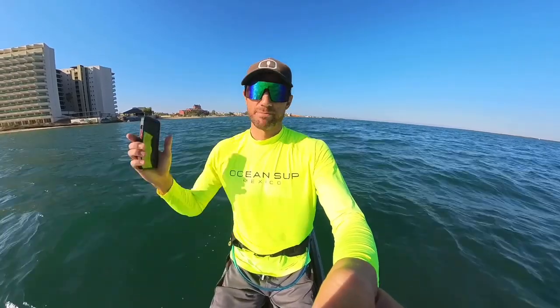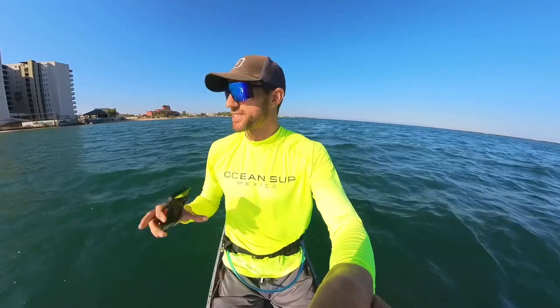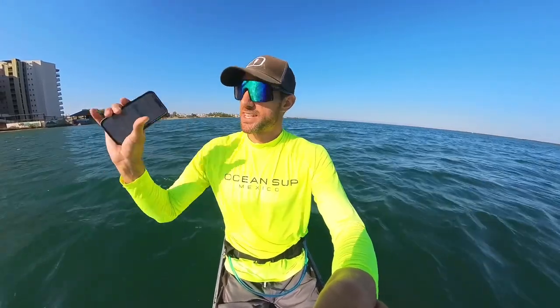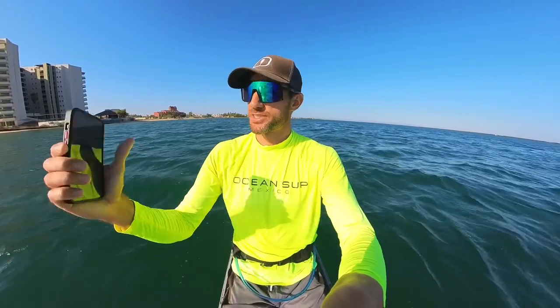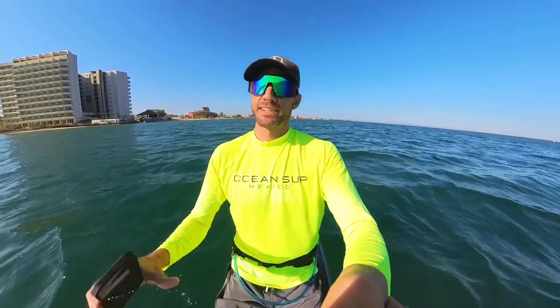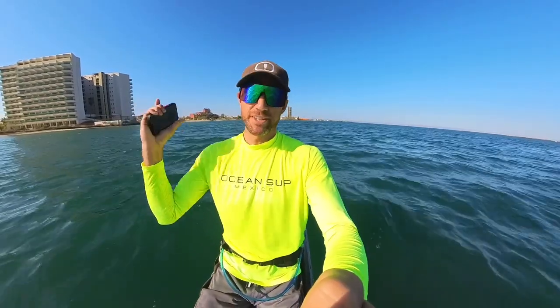I'll note the conditions — I had some breeze blowing one way and couldn't go in the other direction, and sitting on the paddleboard it seems like the wind is stronger than the current today, so I'm being pushed with the wind. I paddled against the wind for those tests, so give or take a little bit off that time, but overall it's a pretty fast board. I hope you guys enjoyed this video — I'll catch you guys in the next one.